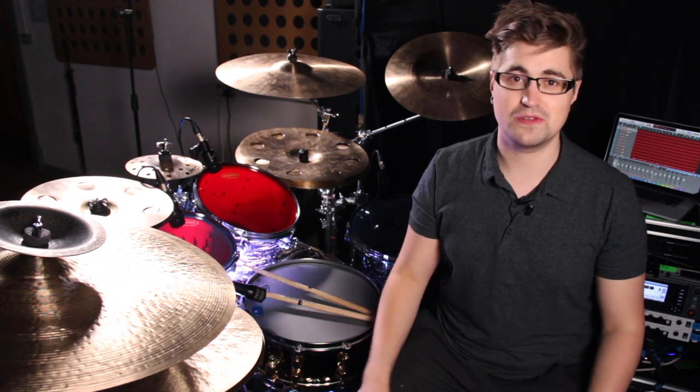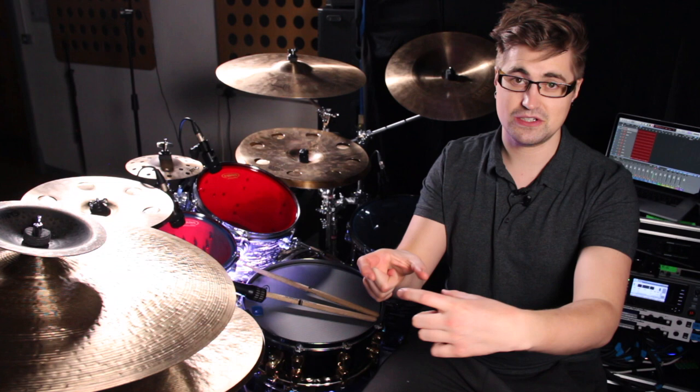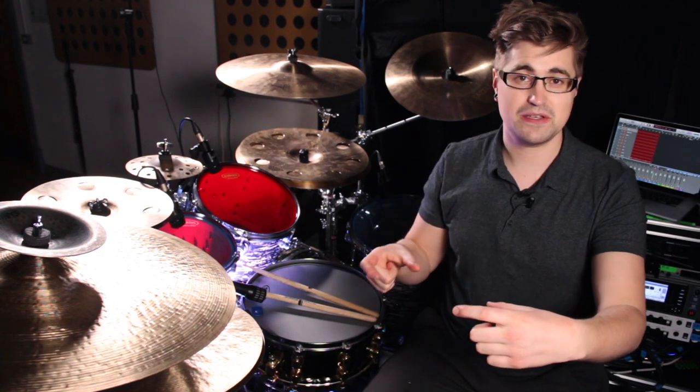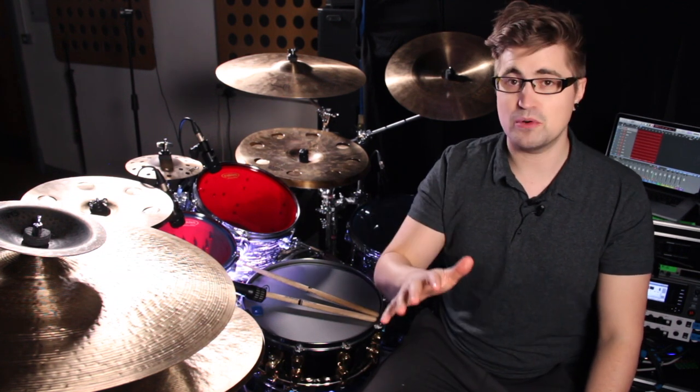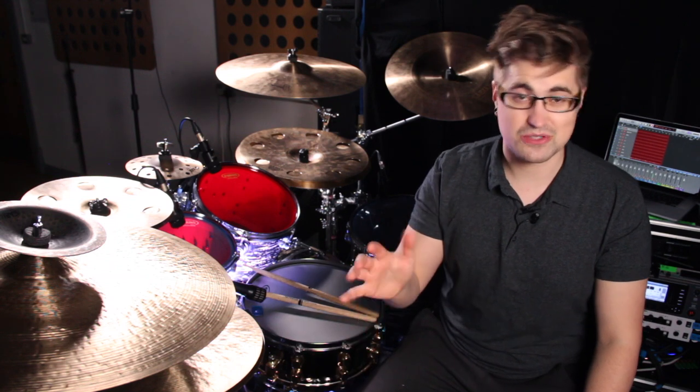So the most obvious thing from the design is that they're longboard pedals. That means they actually extend longer than what is now called shortboard pedals. Because the hinge is further back on the base plate, you actually get a bit more footboard to play with. So if you're wanting to do heel-toe technique or you've got quite big feet, then definitely longboards are the way to go. Nothing wrong with shortboards — there's a different feel — so again, experiment.